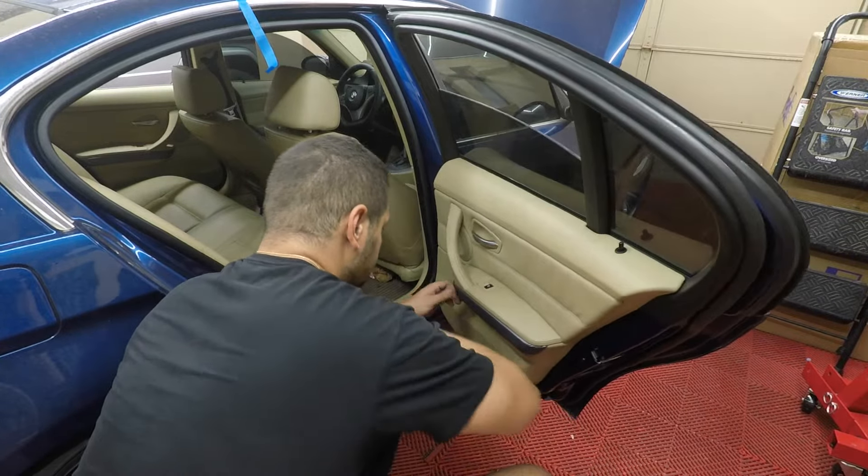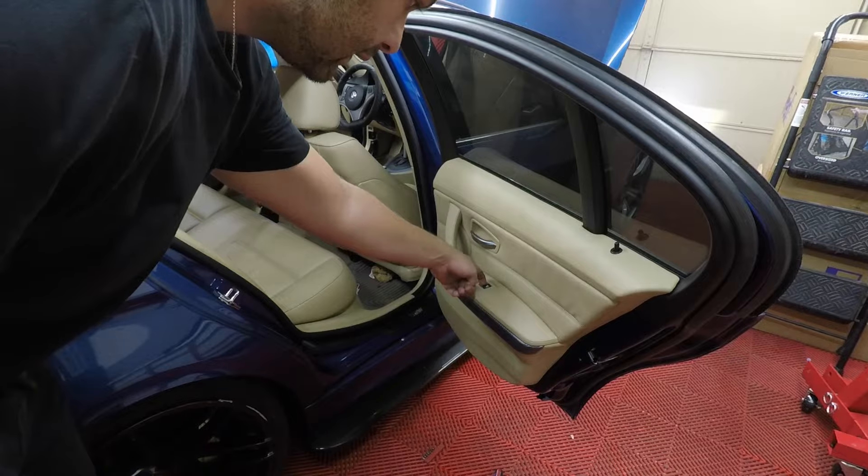Now we'll test it out. To program it, all you're gonna do is hold the button and roll the window all the way down, hold it for 10 seconds, then roll it all the way up and hold for 10 seconds — and that's it.